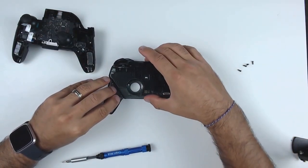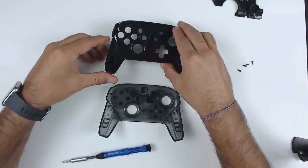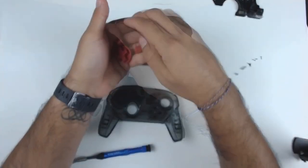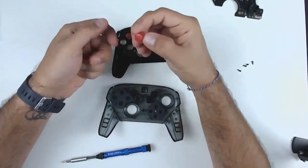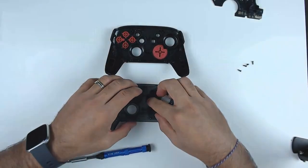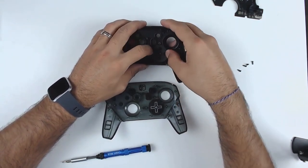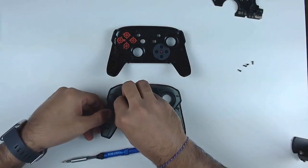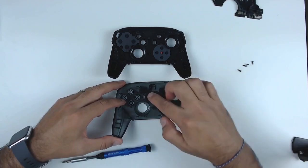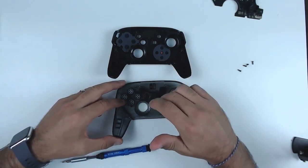Once those four screws are out, the front assembly should come off really easily. The next step is we're going to take the face plate for the replacement shell, flip it over, and start by installing the buttons that came with the kit into the front assembly. Then we're going to swap over the rubber D-pad from your original pro controller over to the replacement part. You're also going to need the rubber part from your original pro controller to go over the face buttons. The last thing is to swap over the rest of the buttons that aren't replacements — the plus, minus, home, and capture buttons.